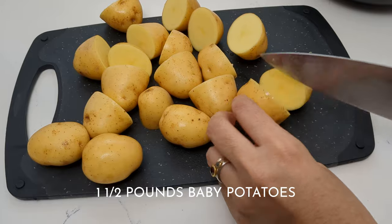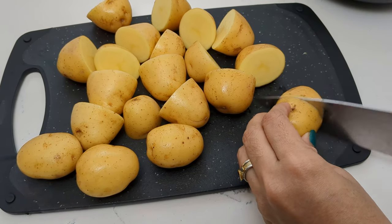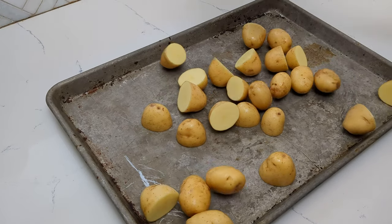I have baby potatoes here, so I'm keeping the smaller ones whole and cutting the larger ones in half. I'm just going to transfer them to a baking tray.